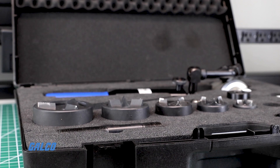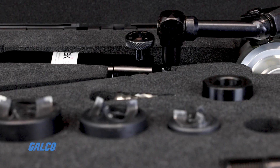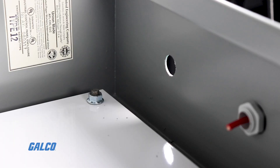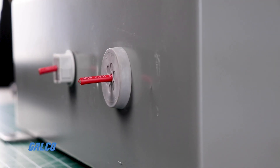Here we have Icotec's hand hydraulic punch driver. It can look pretty intimidating with all of its parts, but it's actually pretty easy to use. I'm going to show you how to use this guide to punch a round hole in an enclosure so that you can route cables through one of Icotec's KEL DPZ cable entry plates. Let's get started!